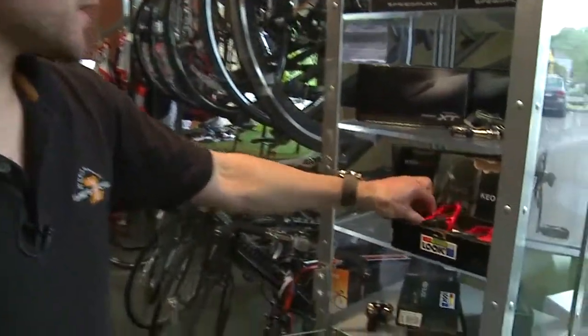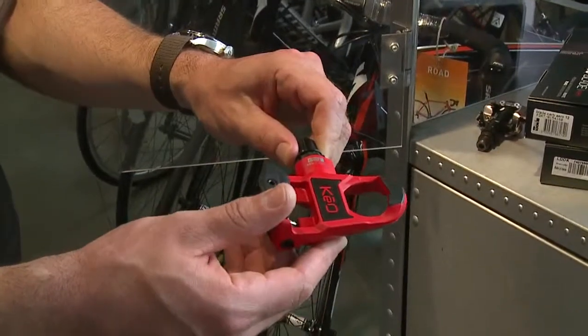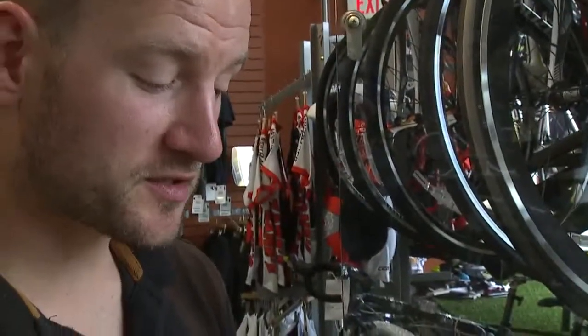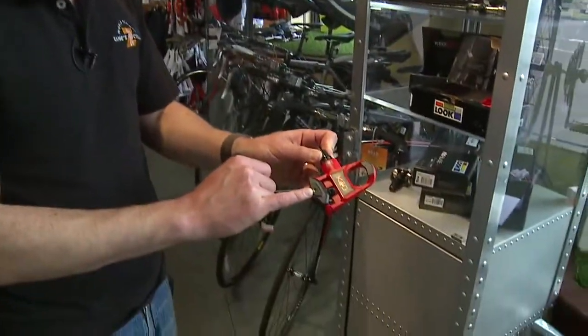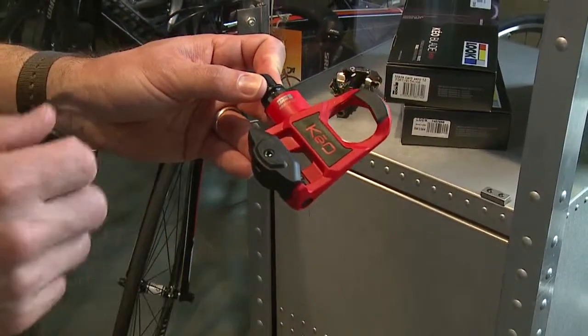You would look at a pedal like this, and this particular brand is actually the one that I mentioned before that's very easy to get into and out of. It also has an adjustment mechanism so you can tighten that down as you become more experienced. You can increase the tension that it takes to get into and out of it, giving you a more positive engagement to the bike, allowing you to really pull up hard.